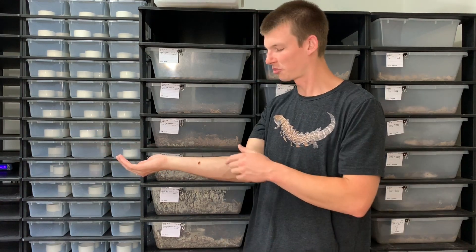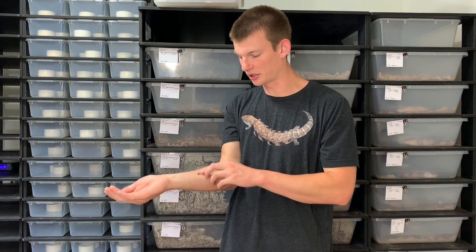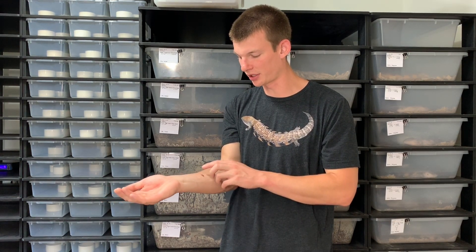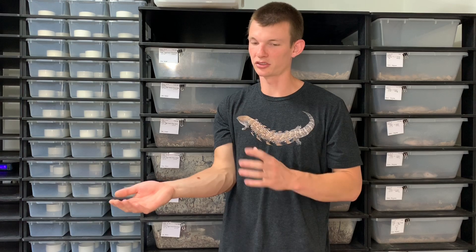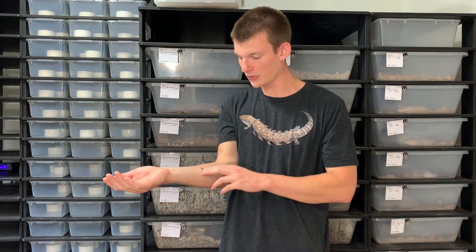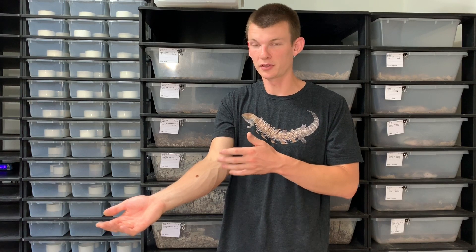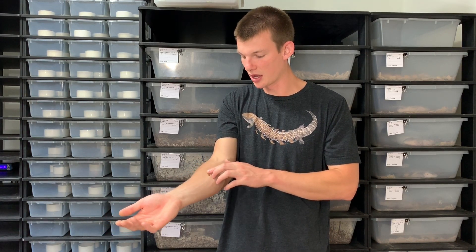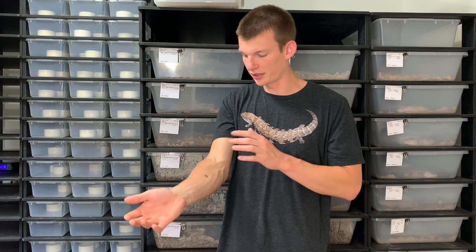Blue tongue skinks would never pay this little thing any mind because it's just not worth the effort to track down and consume it. But for smaller species of geckos, smaller skinks, and all different lizards, these guys can potentially be a food source — which is okay, they're not harmful if consumed. For poison dart frogs, you actually feed them other species of isopods as a food source, so they have no ill effect if eaten.